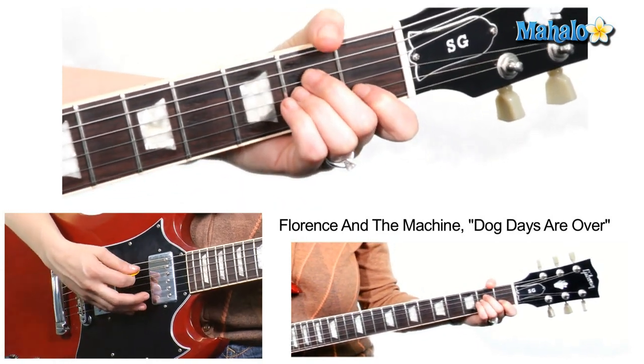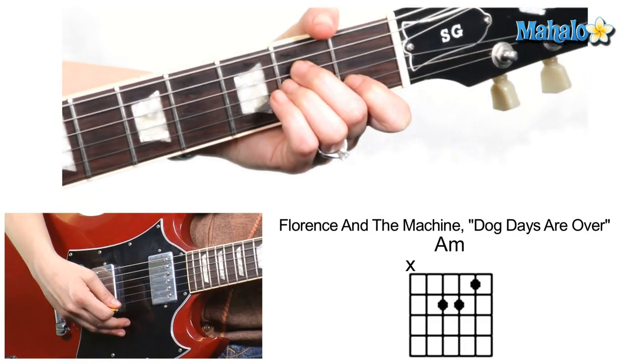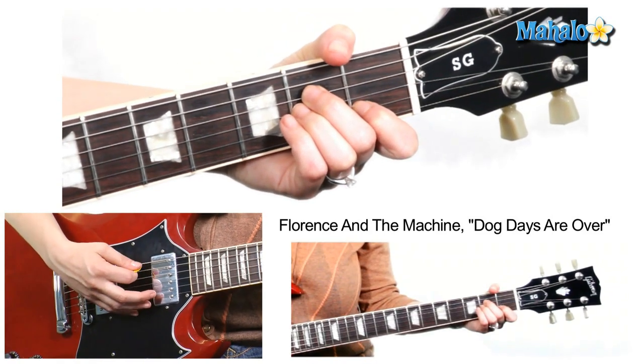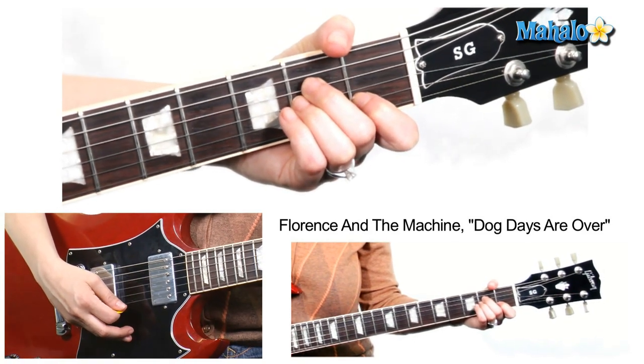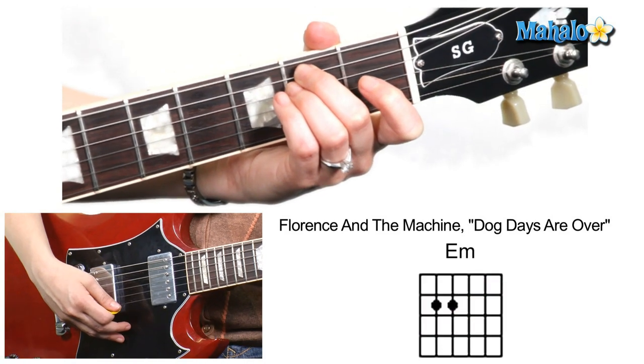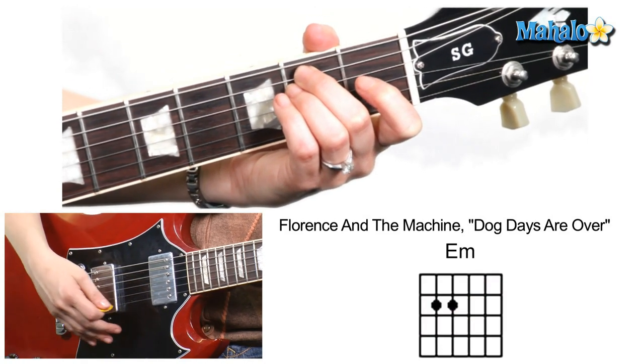Second chord, A minor: open, second fret, second fret, first fret, open. Third chord, E minor: open, second fret, second fret, and the rest of the strings are open.